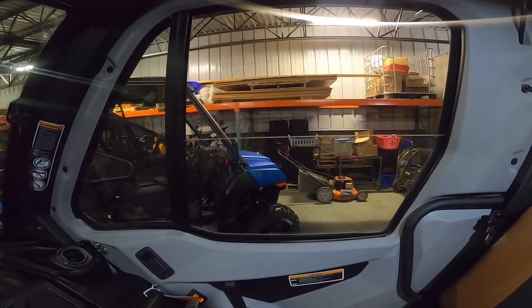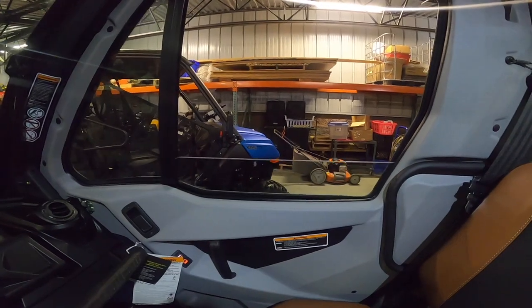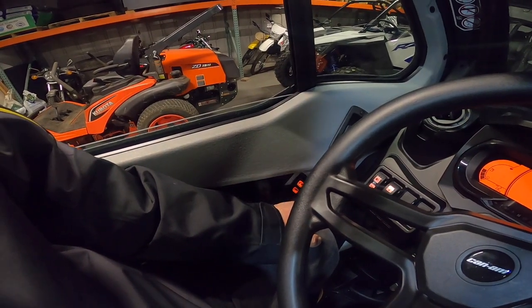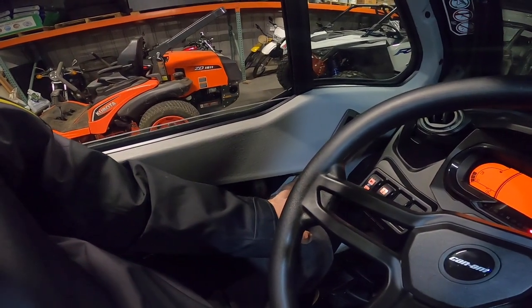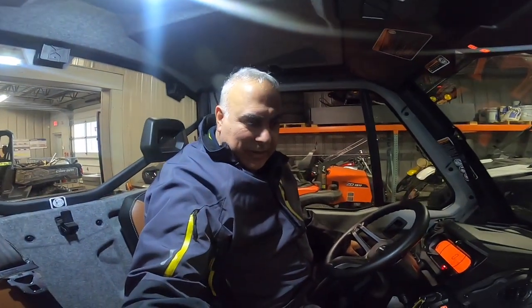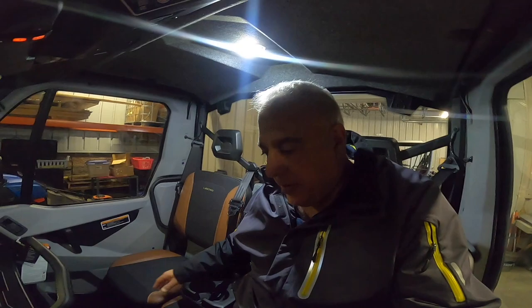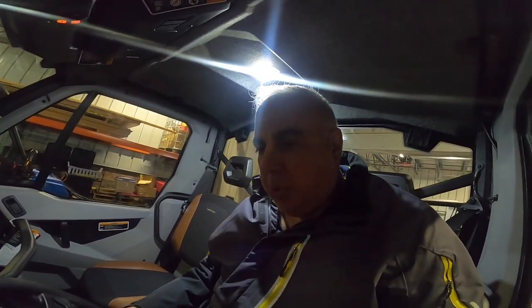Just like a car, there's a dual switch for the passenger side window — how car-like can you get. What's nice about having a cab, like my tractor that has a cab, is I can leave it outside locked and not worried about the elements beating up on the cockpit. Same thing with this machine — you could leave it outside if you didn't have an area to store it. Pretty impressive.